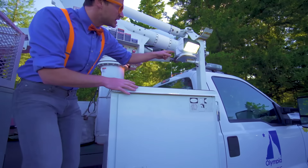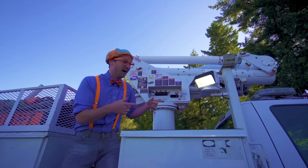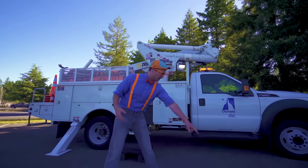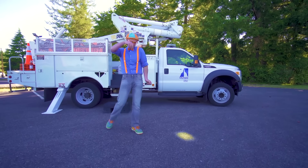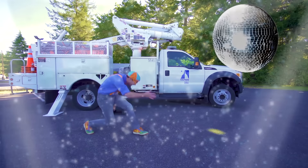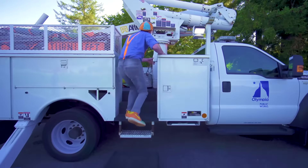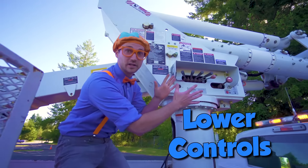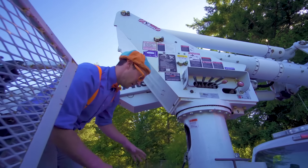Look at this. This is a go light and it moves. See? Check this out — it's like a spotlight. It's kind of like a disco light. Look up here. These are the lower controls that operate the boom and the bucket from down below right here.